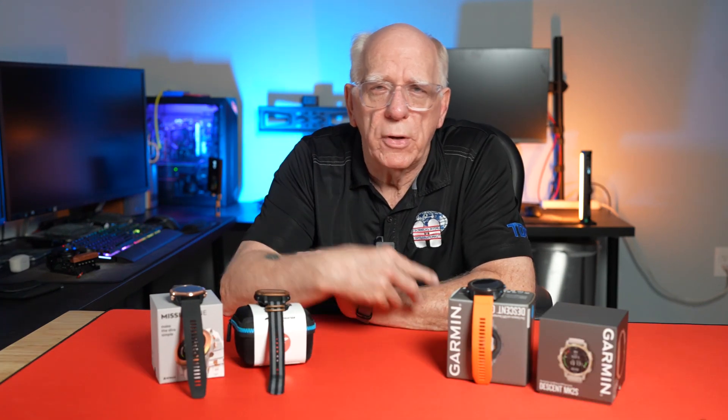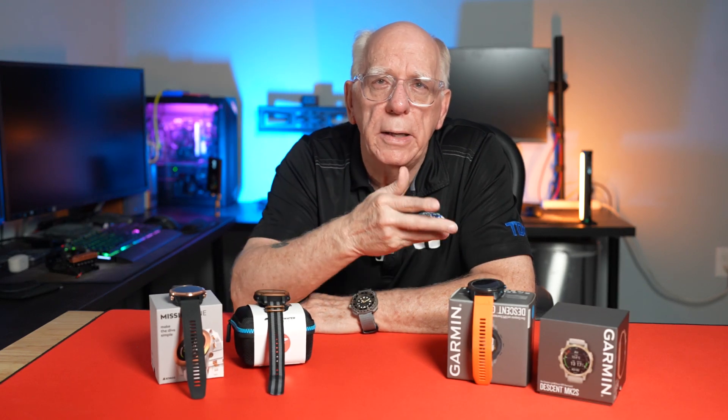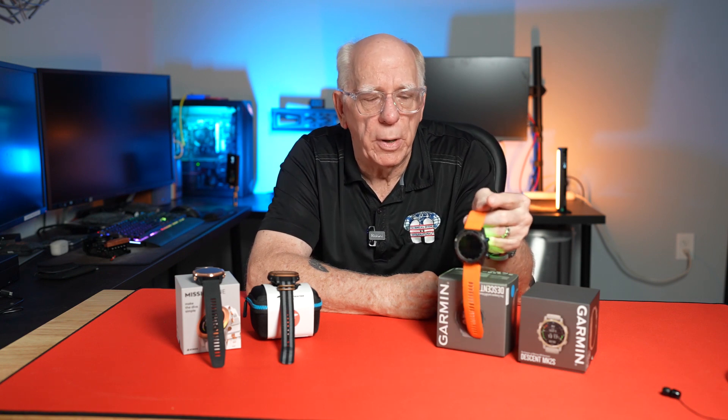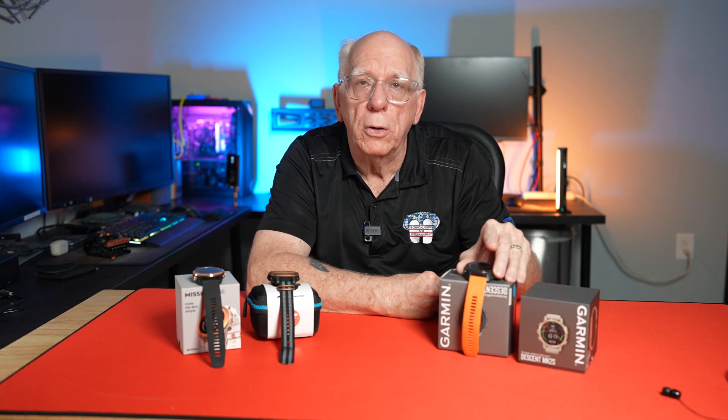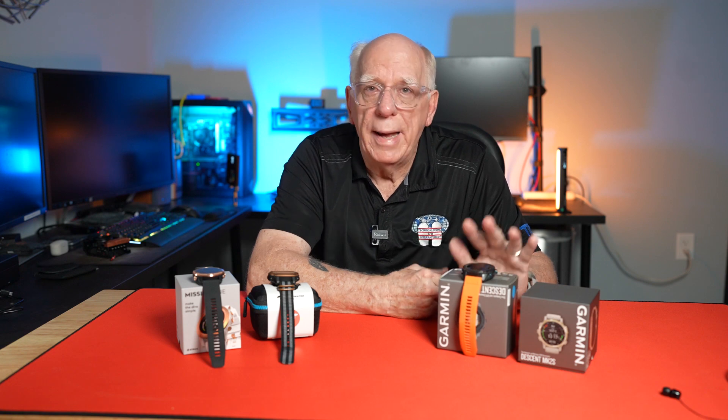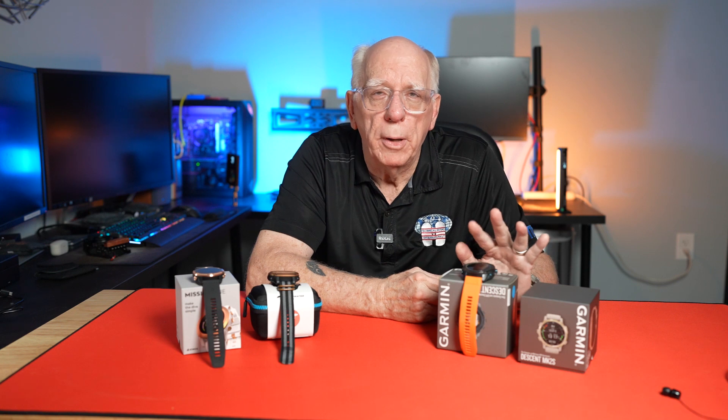I looked and thought, well, maybe I'll jump on the bandwagon and do a video about the Apple Watch Ultra. But after talking with a few people over the past few days, I've been mentally comparing it to what we're looking at here. I've got some Garmin products — this belongs to one of the guys, George. This is the Mark 2i, which is an air-integrated unit with smart watch capabilities, but it's really centric around diving and activities with a little bit of smart watch ability in connection with a phone.